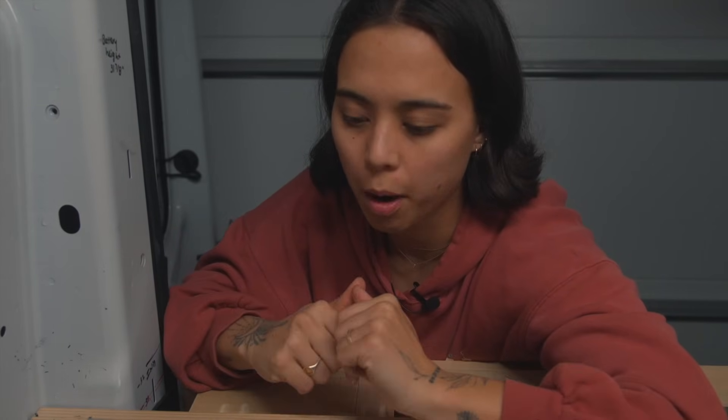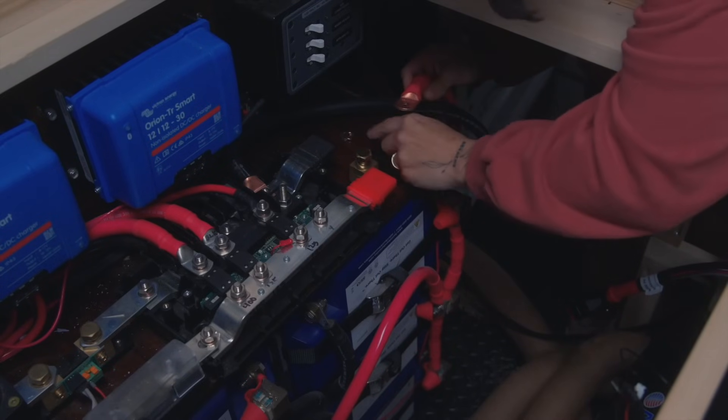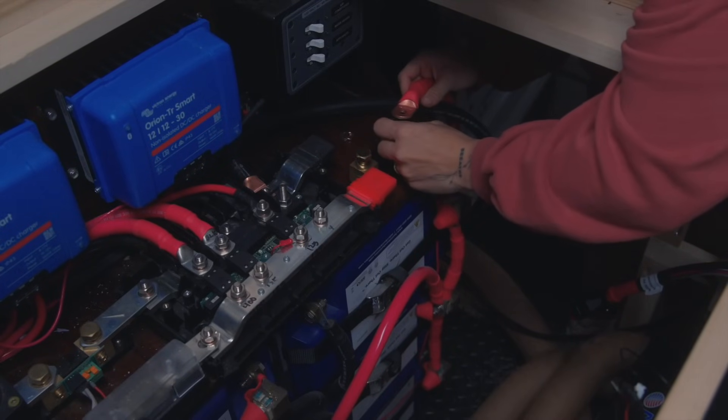I finished installing the alternator underneath the vehicle, finished wiring everything, and brought the wire into the back of my van through this pillar here, which has a port below with a little rubber square top that you can pop out. Now the wire is in the van and I'm going to hook it up to the lynx as well as the smart shunt. For the positive we're going into this smart shunt.